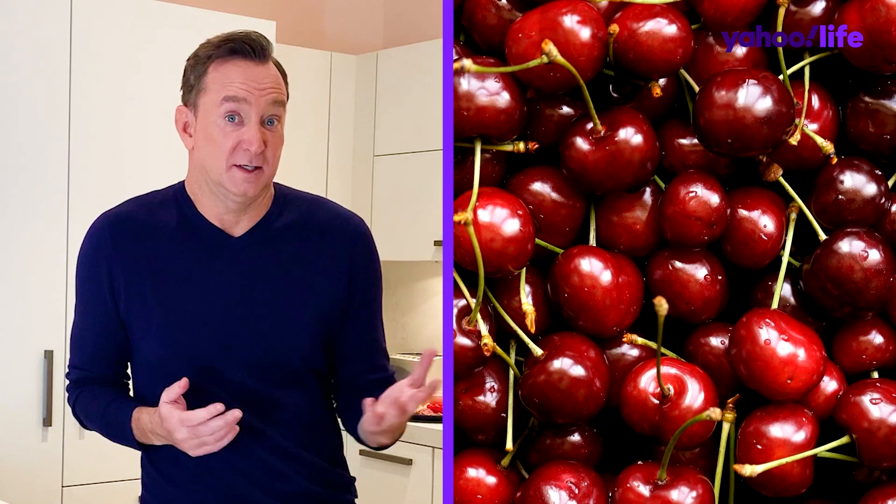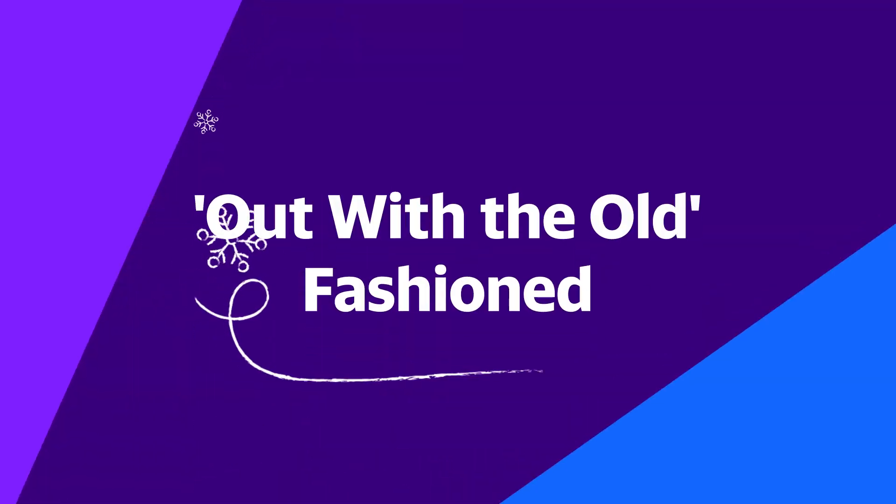All right, let's start our party off with a cocktail, a strong one, on the theme of pits. Cherries have pits — what drink has cherries? Old Fashioneds! They're delicious and strong. Start with the rocks.